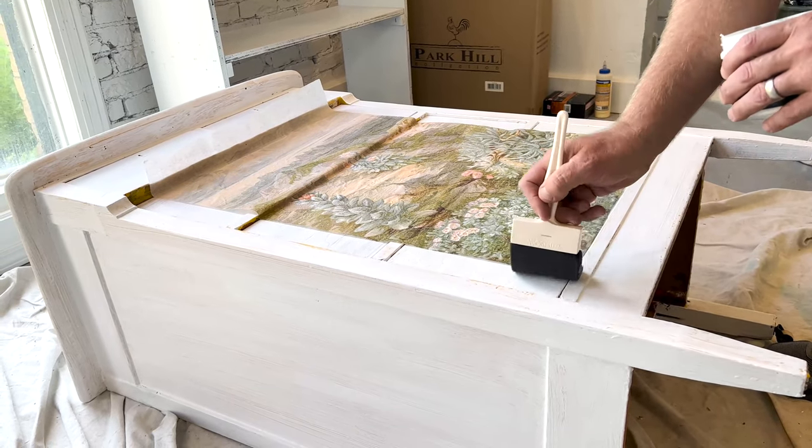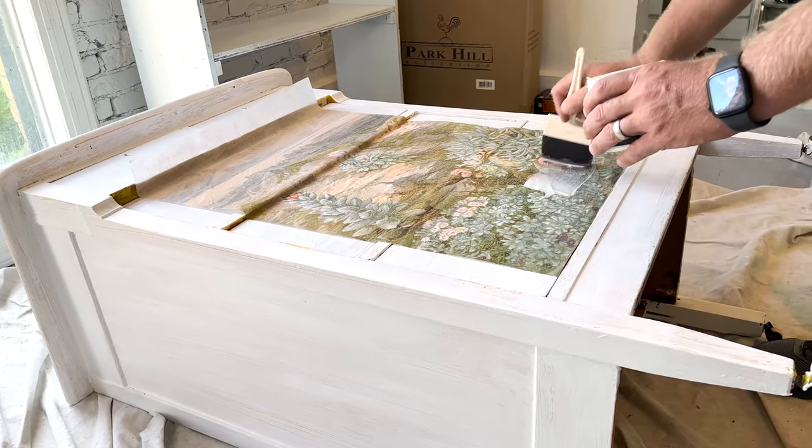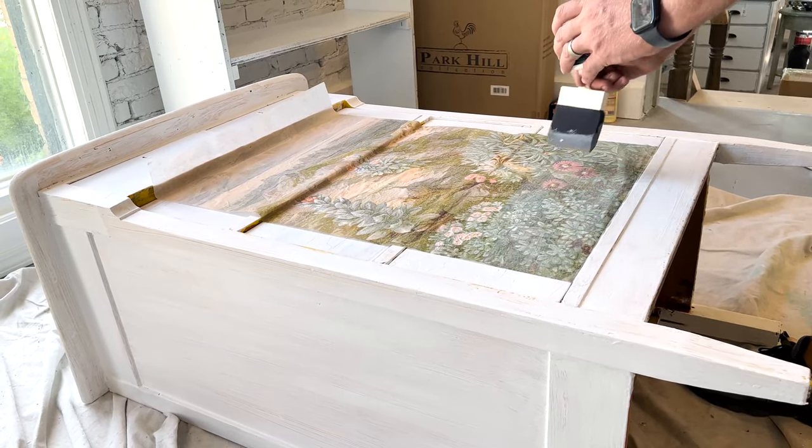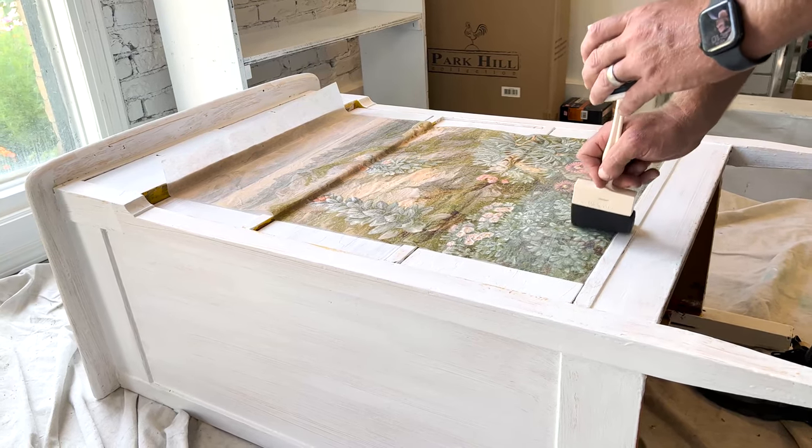Time for some more liquid patina. Then once this dries we'll get a razor blade and cut the paper — at least that's the plan. And we'll go from there.